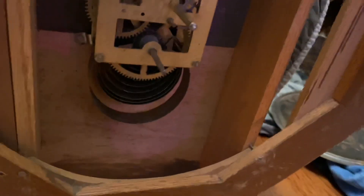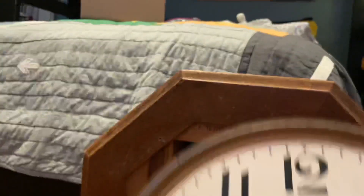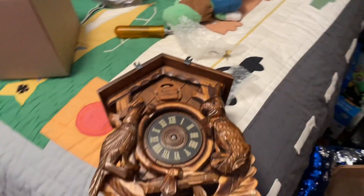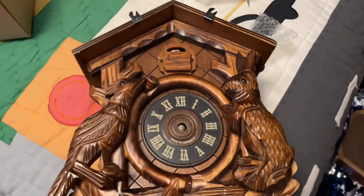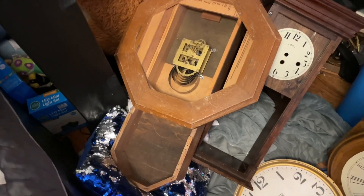The ticking on this one was very loud. Here it is — here's the face right here. That's all I have to say for this one. Now, I forgot to mention — this Engram clock actually came from a thrift store.